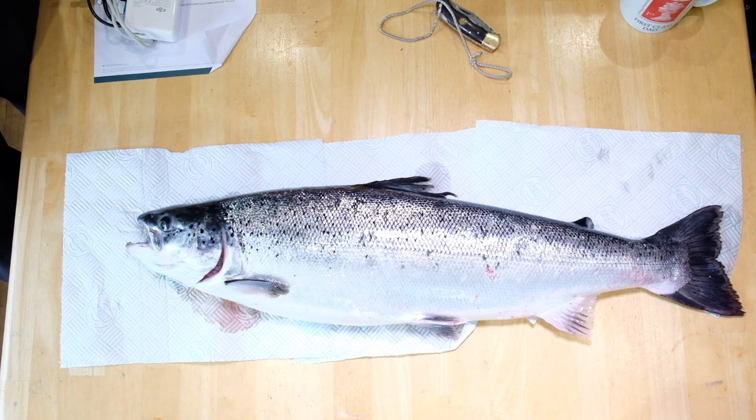This is a farmed salmon handed to us today by an angler who, when he caught it, wasn't certain what he'd caught, although he had a gut feeling it was a farmed fish. He phoned me, sent me a video call, I looked at it and said yeah, kill it, it's a farmed fish. There are some key indicators we'll try and point out to you.